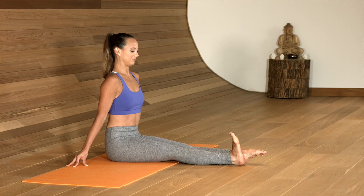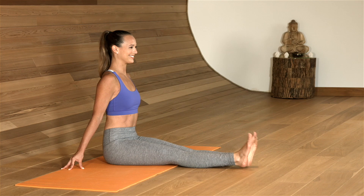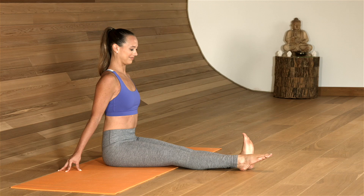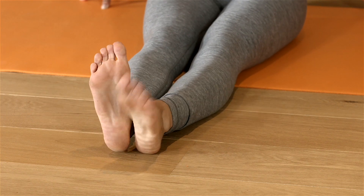Point the toes, then flex one foot, switch, switch, switch. Keep the spine nice and tall. As you flex and point the feet, feel the backs of the legs stretch. A few more.